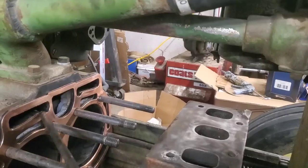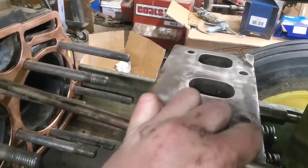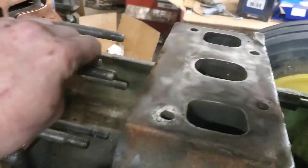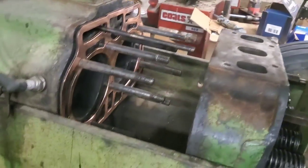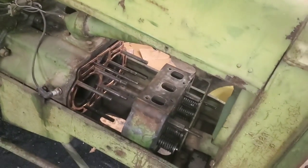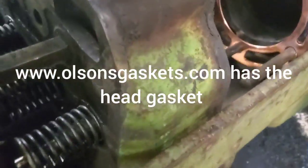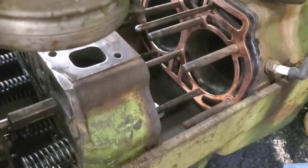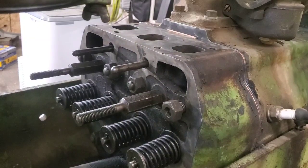If you slide the head in and push it all the way forward, that's the time to put the inner push rods in — you can angle them in just like that. Once they're in those holes they don't angle much, so that's the way to do it with the radiator and gas tank still on. The outer ones you can put in later; they'll always have room.